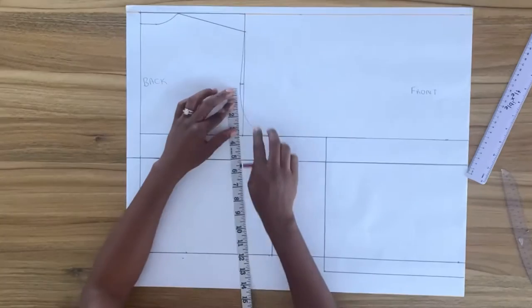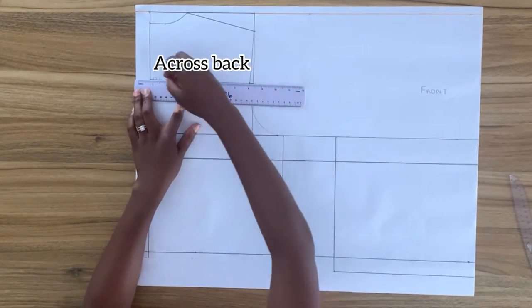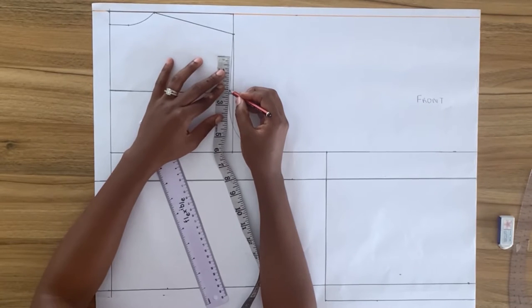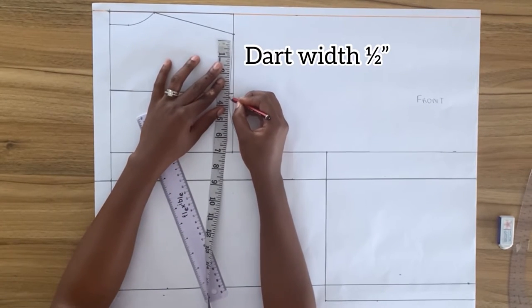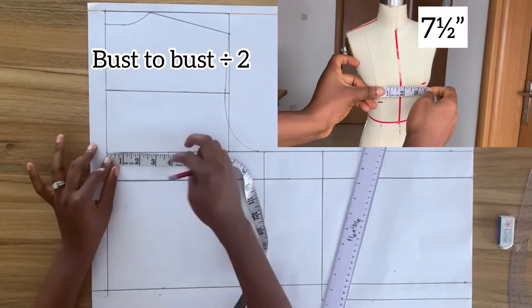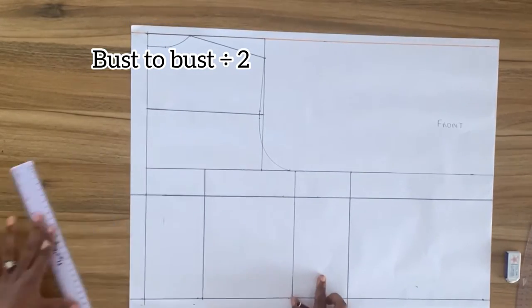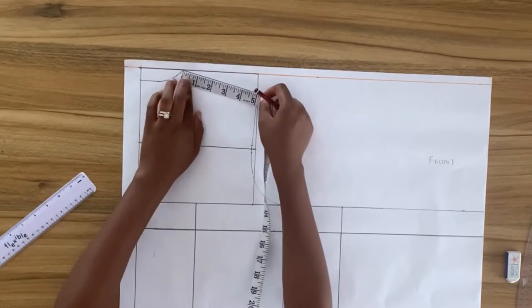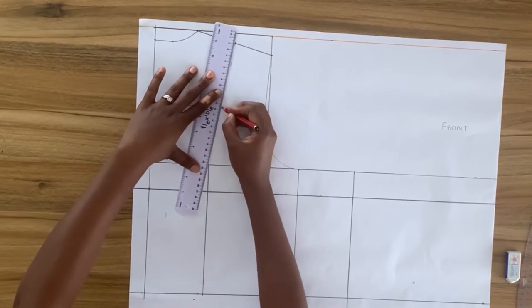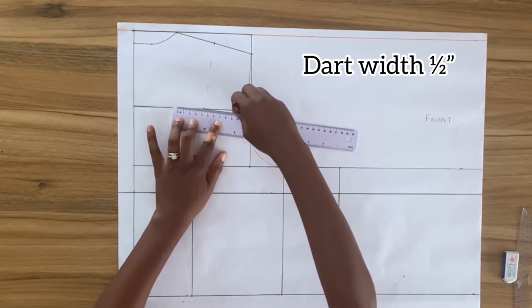From the mid-armhole I'm going to square a horizontal line to center back — this becomes my across back line. On both sides of this horizontal line on the armhole I'm going to mark a dart width of half an inch. To get the dart direction, I'll mark in from center back on the bust line my bust-to-bust measurement divided by two, do the same on the waistline, and connect both points. From mid shoulder I'll mark a point and connect to this vertical line. Where this diagonal intersects the across back line is where my armhole dart, also called the shoulder dart, starts.